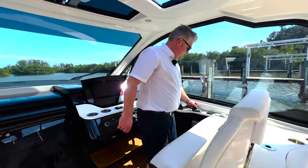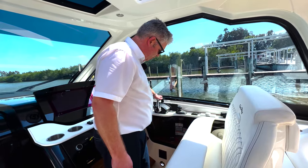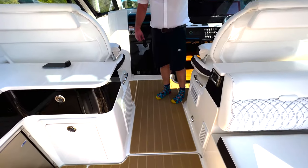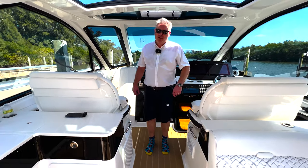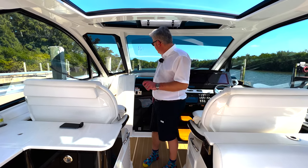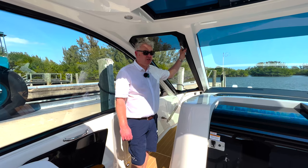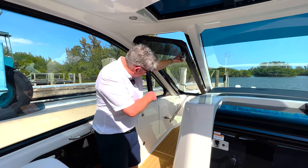We've got the Axis joystick as an option and the fantastic new Mercury controls, which are unbelievable too. This boat has got the lovely brown sea deck which is really, really soft underfoot. I've left the best to last on this boat — the bow seating — which I personally think is similar in size to a 50 or 55 foot boat. Remember, this boat is 37, 38 feet. You open this big handle and pull it — look at that, it's on massive gas struts.